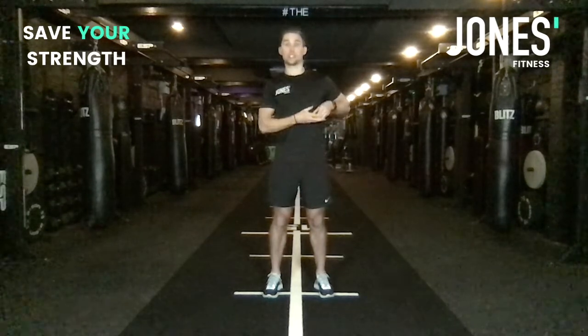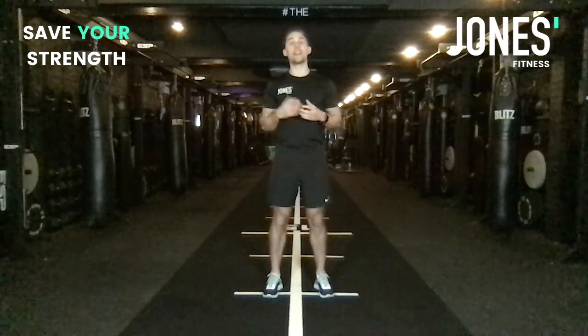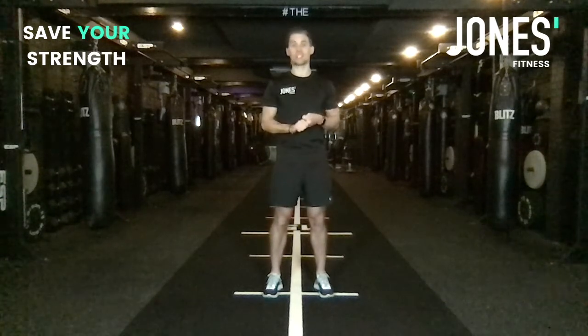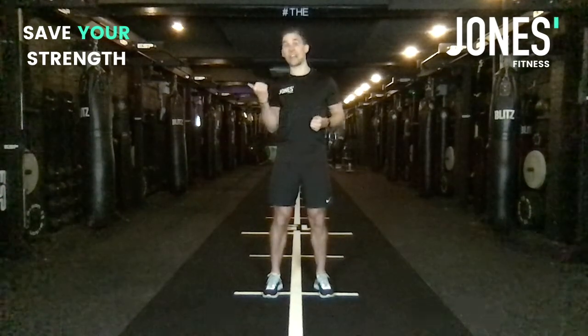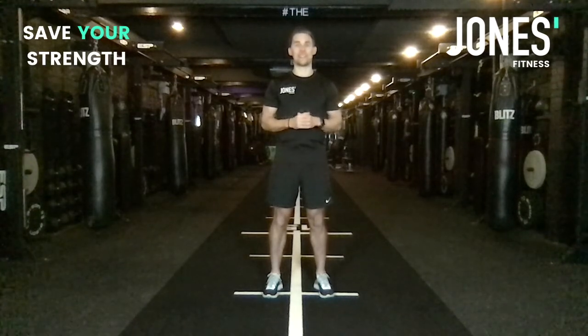You've just got to plug them in and follow what we've written for you. Over the next few videos we're going to go through the progressional models, the rep schemes, and some of the exercises that we recommend later in the book. I promise you we're going to give you all of the tools that you need to save your strength.